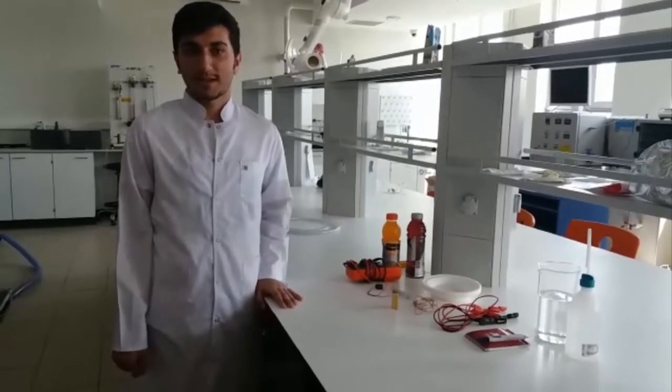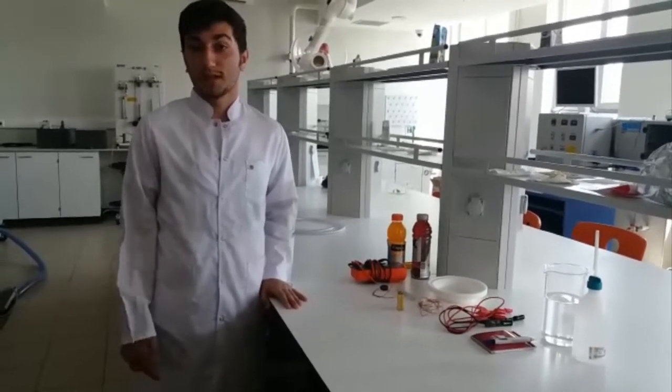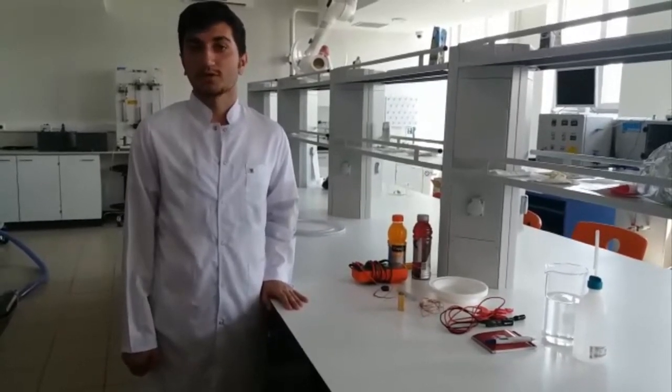Hello everyone. I am Suhira Baskerli in Bakuncic University's laboratory with a project named Electrolyte Challenge: Orange Juice vs. Sports Drink.